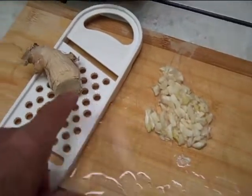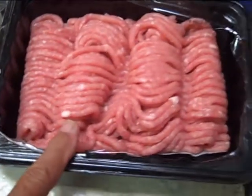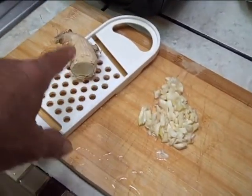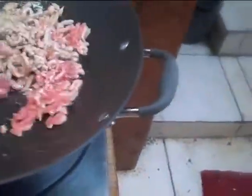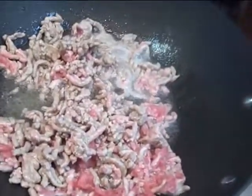I diced some garlic and I'm gonna grate some ginger. I'm gonna stir-fry the ground pork and then add the garlic and grated ginger in there along with salt and pepper.